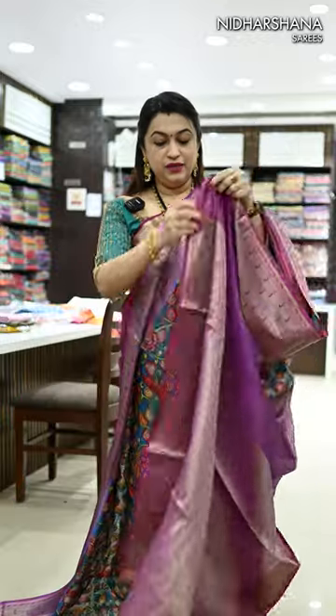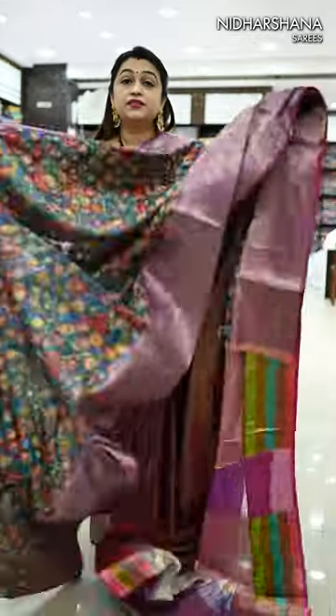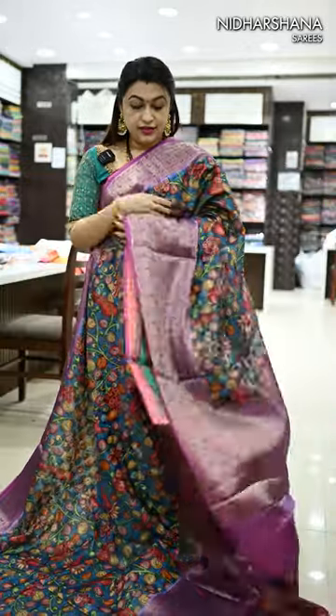That's the jacquard pattern pallu, and this sari pairs up with the jacquard pattern blouse piece. That's the first beautiful color — it's a teal blue. It pairs up with magenta color borders, and that's the look.